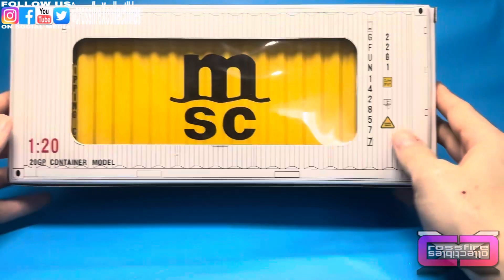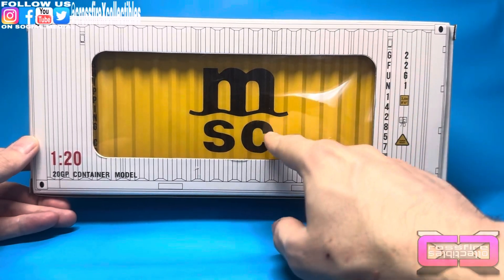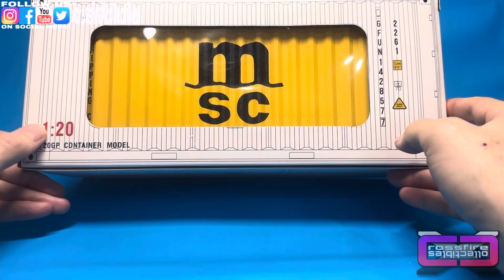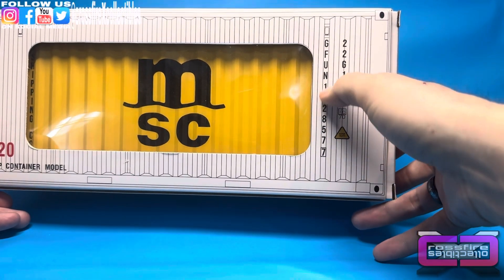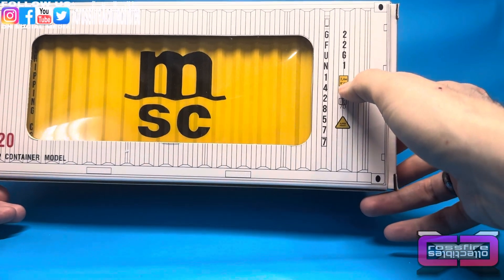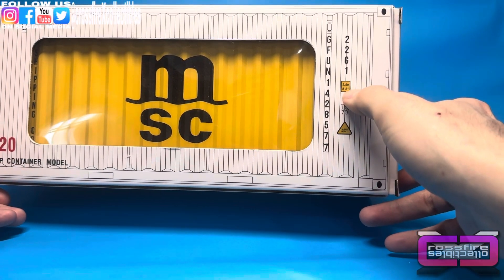Let's go ahead and look this over. You have a window right here to show you that you get this yellow container with the logo on it. You can see 120th scale, GP container model, GFUN, and then a number, another number. There are your dimensions — it's like 8x6.